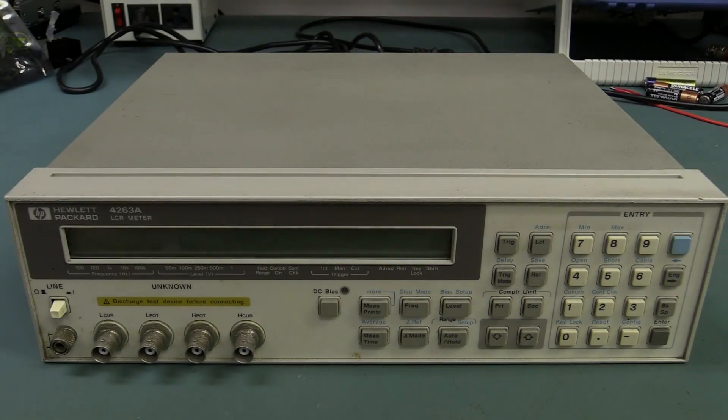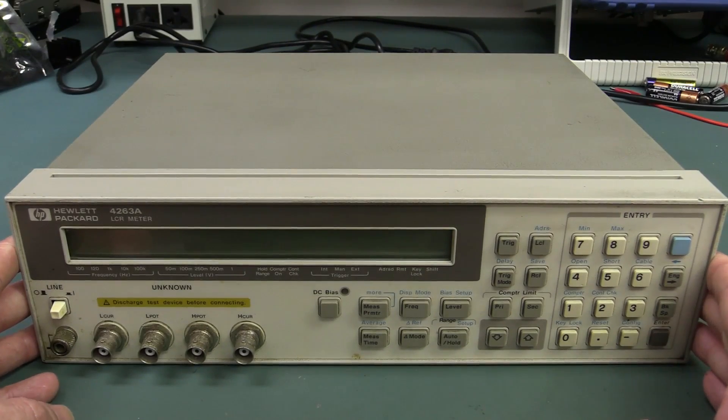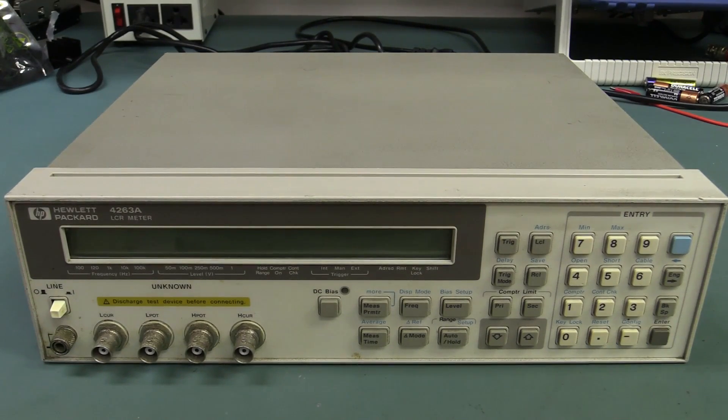Hi, welcome to Teardown Tuesday. It's another eBay score that I've got. This is an HP — none of this Agilent or Keysight rubbish — 4263A LCR meter, and it's an oldie but a goodie.